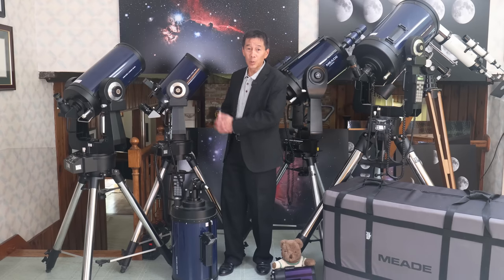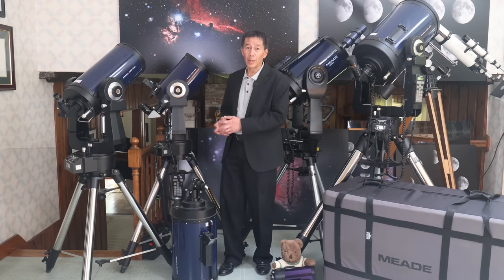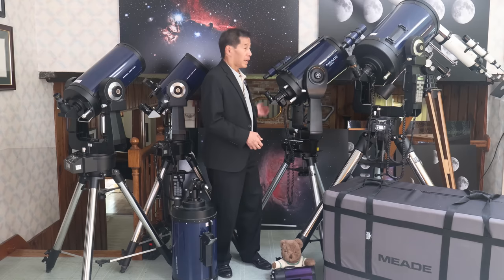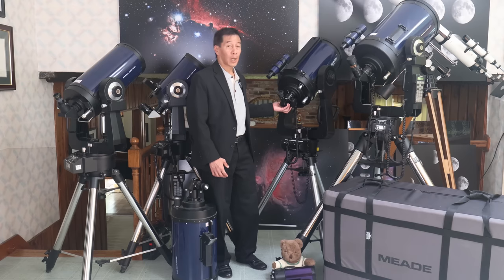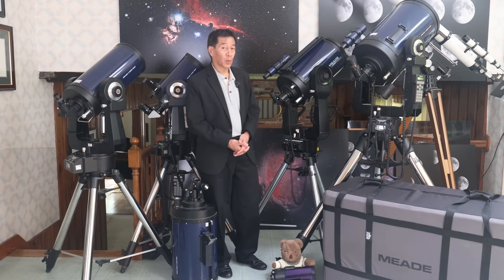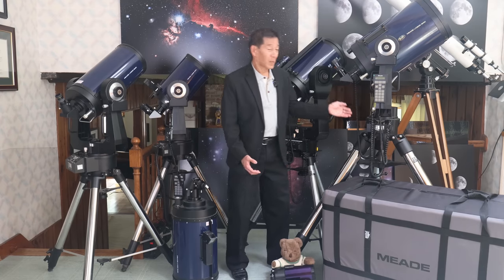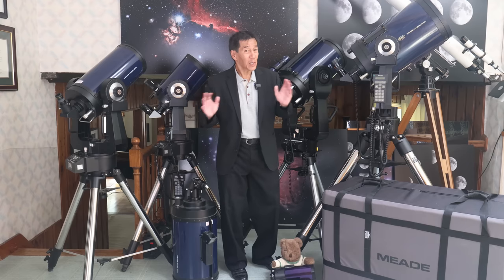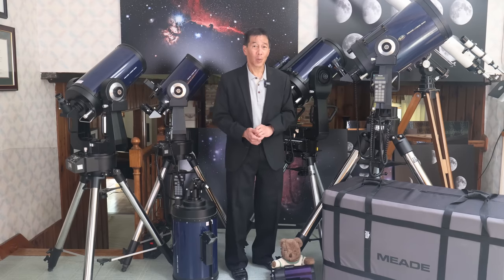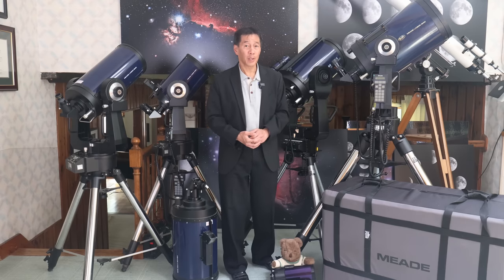The 8-inch is, to me, the most reasonable model. What's above the tripod here weighs around 41 pounds, just starting to get a little unwieldy for one person. The 10-inch, which a lot of people went for because it's only a few hundred dollars more, weighs 58 pounds above the tripod. And the 12-inch here — it took two of us to get it up — is 71 pounds above the tripod. And it's not just 71 pounds; it's an awkward 71 pounds that you have to lift to waist level and set on that flat plate without the thing tipping over.